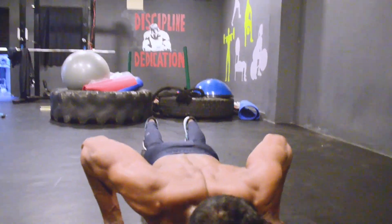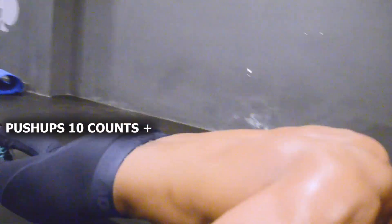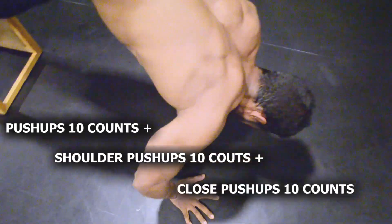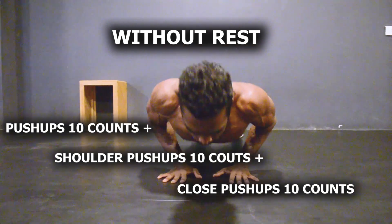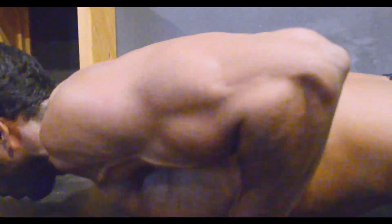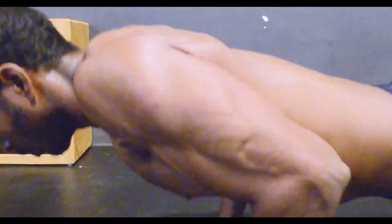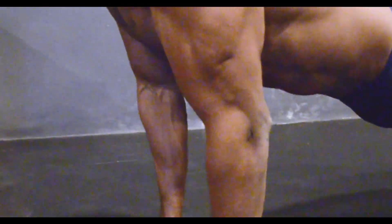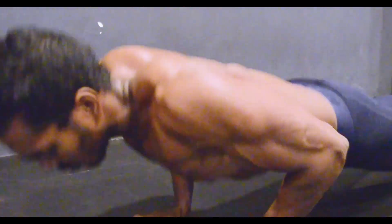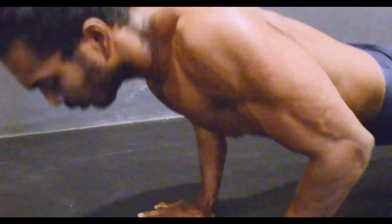Start with the first workout — 10 reps of regular push-ups, then without any rest move to shoulder push-ups, and finally close push-ups. There is no gap or rest between each exercise. Some people will fatigue quickly and may not complete the reps in the last exercise for the triceps — that is not a problem, because your triceps are worked secondarily in the first two exercises.